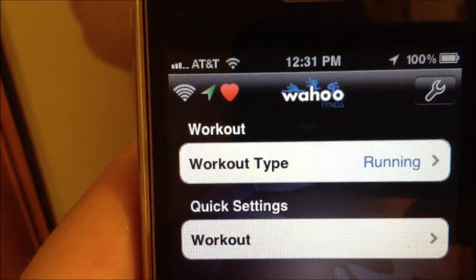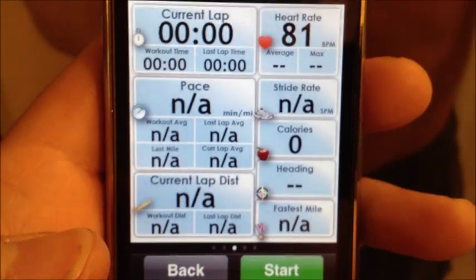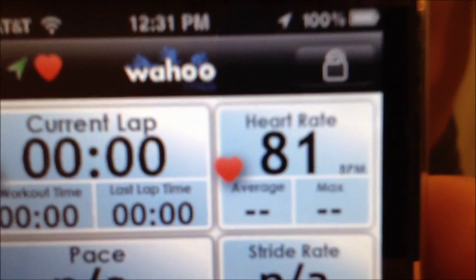At the top you should see your little heart rate icon, and you should actually start to see your heart rate. There it is, right up there.